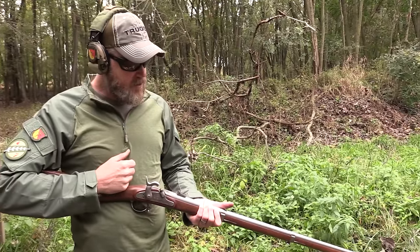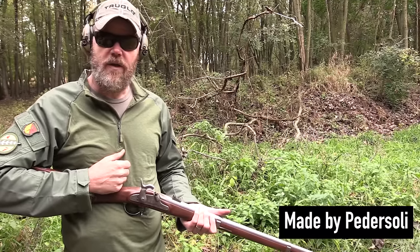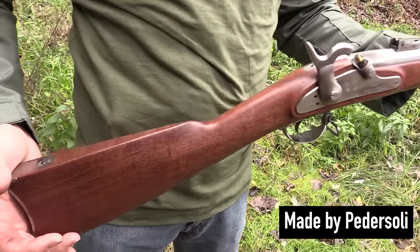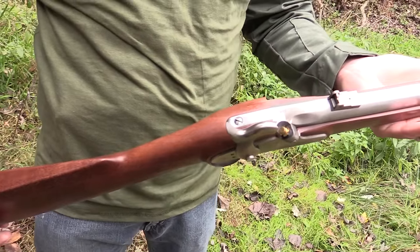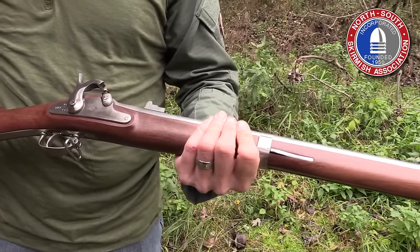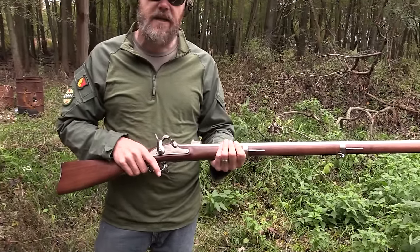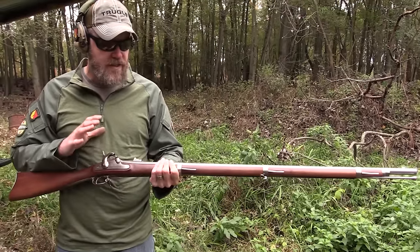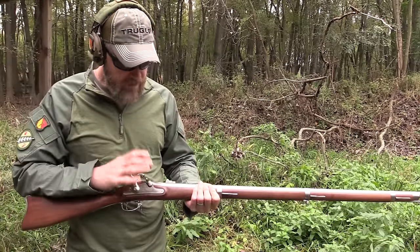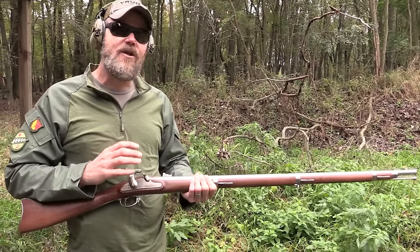This 1861 Springfield I have here is imported by the Italian Firearms Group and it's made by Pedersoli of Italy. This is probably one of the nicest examples of a reproduction gun you will find. This gun is approved for reenactments and it is a near-perfect replica of the original rifle — dare I say it's better made than the originals. This is a simply beautiful piece and the price reflects that: they're about a thousand dollars.